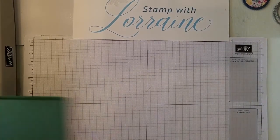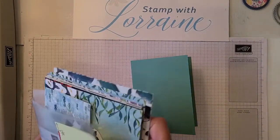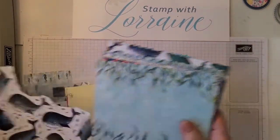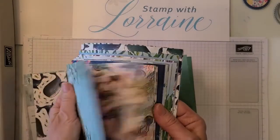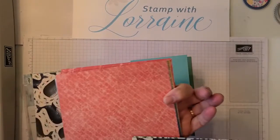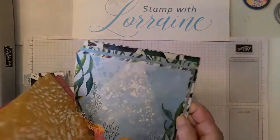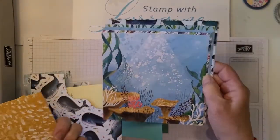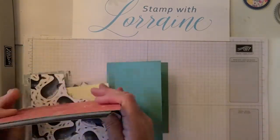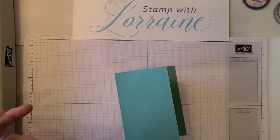I'm going to use the Whale of a Time 6x6 designer paper. This has the whales here, which coordinates with the whale punch, and it has all these different sea themes — some seahorses, jellyfish, schools of fish, just some fish scales, a lot of vibrant colors. It's kind of nice for scrapbooking, or just doing some wall art — you can put these in a frame with some die cuts and sentiment and have a nice little wall hanging.